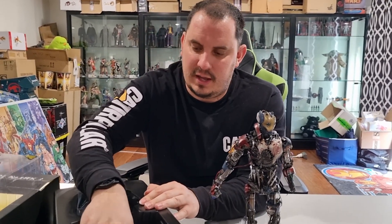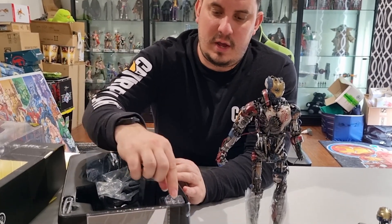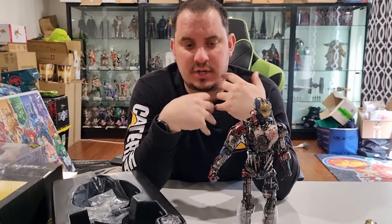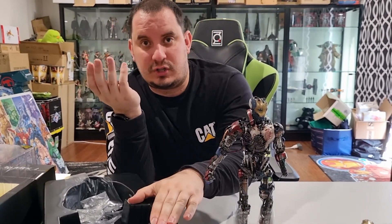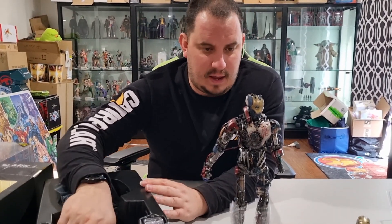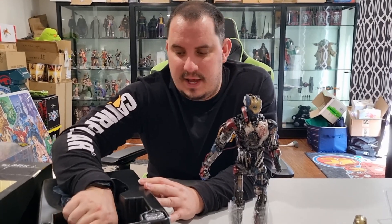So what else have we got here? It doesn't really come with much in the way of accessories. They've included some batteries, so obviously it's got light-up features in the eyes and the chest — arc reactors and things like that, which you'd expect with a typical Iron Man suit. But apart from that, it doesn't come with rockets, it doesn't come with lasers, it doesn't come with any type of weaponry.